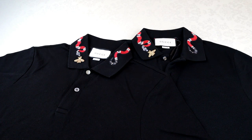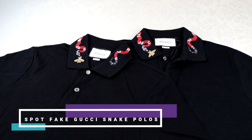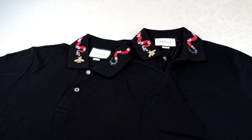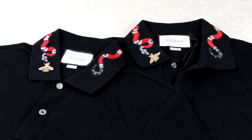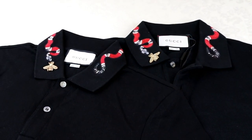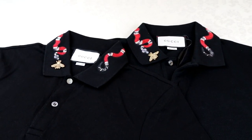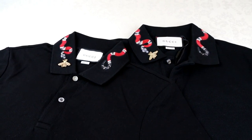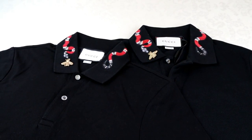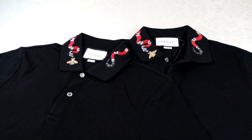In today's real versus fake episode, I'll be giving you some quick tips on how to spot a fake Gucci King Snake polo. I know a lot of people don't always have the money to go direct to the shop and buy it for full price, and even myself sometimes I'll go elsewhere just to get the same product for a lot less. Obviously don't disregard the retailers completely, but make sure you are having a look around online because some of the deals out there are crazy.